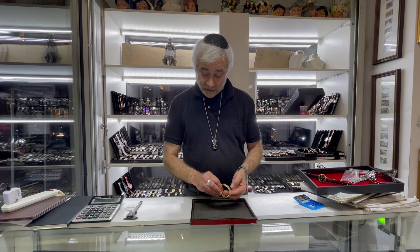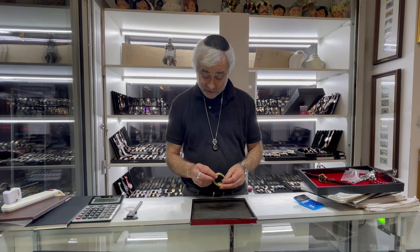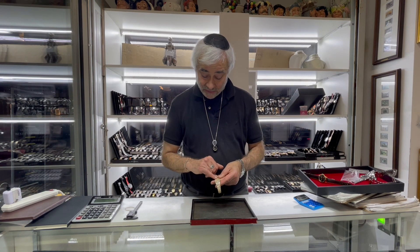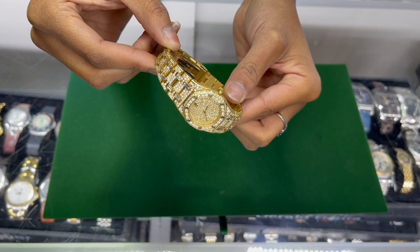This is the ladies Audemars Piguet. When you want to appraise it, you first want to look at it and see what it is. On the back it says Royal Oak. Of course it's studded with diamonds, so it's hard to see the name, although if you look closely it has the AP initials on it. Normally it would say the full name, but of course it's clustered with diamonds so you can't read it.